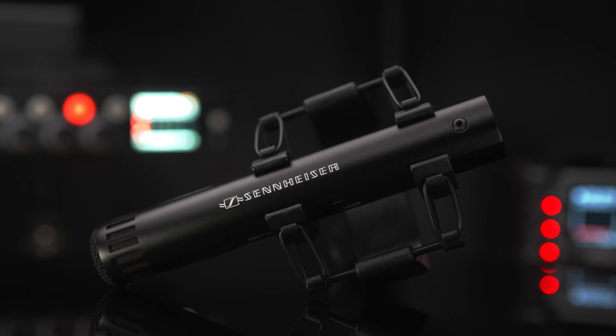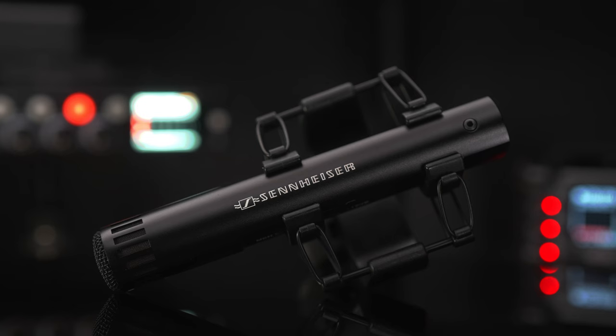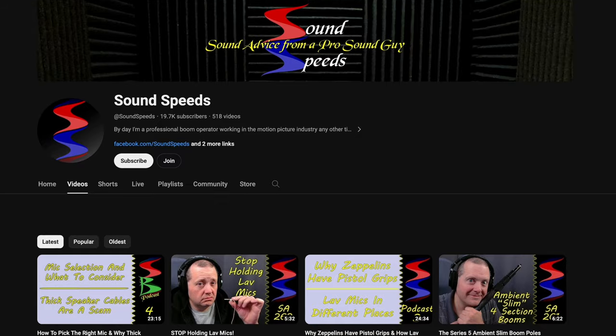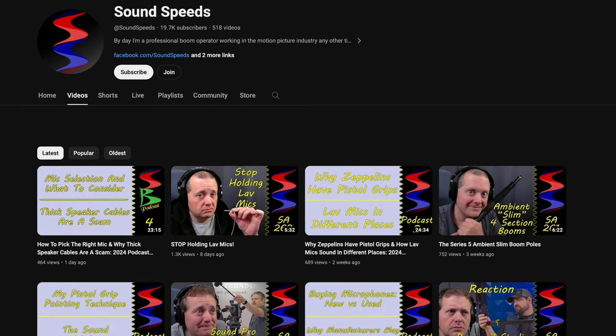A very popular microphone among content creators, YouTubers, filmmakers, recordists, boom ops, and even Foley artists is the Sennheiser MKH-50 — and that's actually the microphone you're hearing right now. One of the people we can thank for its growing popularity on YouTube is Alan from Sound Speeds, a great professional boom op who has worked on a bunch of movies. He has a vast amount of knowledge when it comes to audio, so if you haven't checked him out, definitely go do that.